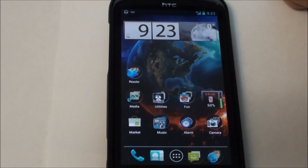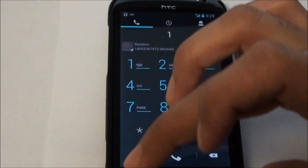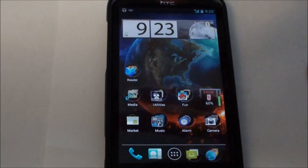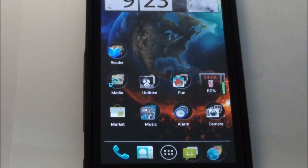I did notice that at some times an app would freeze when I was dialing or using certain things. There would be freezing and I'd have to hold down the home button, end the app, and restart it in order to make it work.